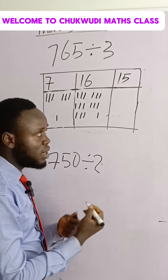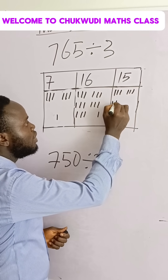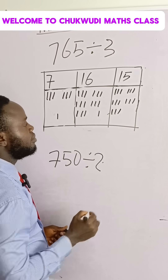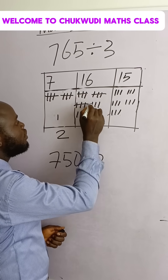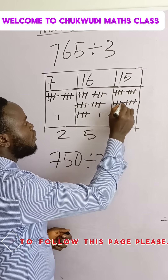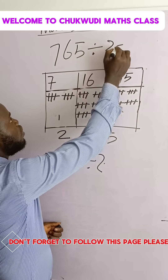You add it here so that you have one, two, three, four, five, six, seven, eight, nine, ten, eleven, twelve, thirteen, fourteen, fifteen. Then you come and do this: one, two — you write it. One, two, three, four, five — you write five. One, two, three, four, five — you write five. So that three divides this thing, which will give you two five five.